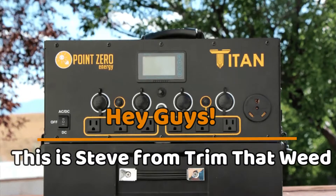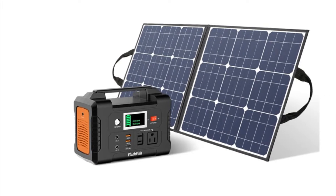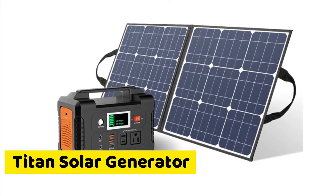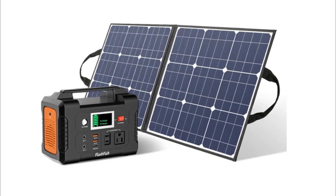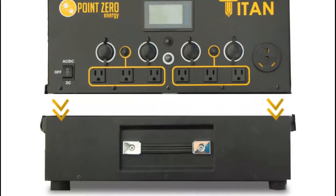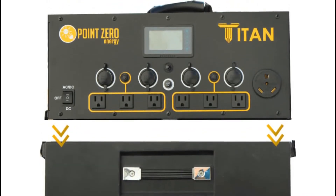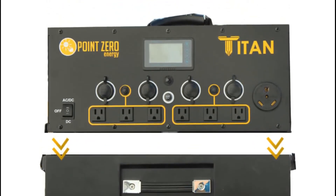Hey guys, this is Steve from Trim That Weed, and welcome back to the channel. In today's video, we're reviewing the Titan Solar Generator. Does it live up to its name as the mighty and powerful solar generator? As an alternative power source, will it keep your RV or camper, and all the electrical devices in it, powered throughout?